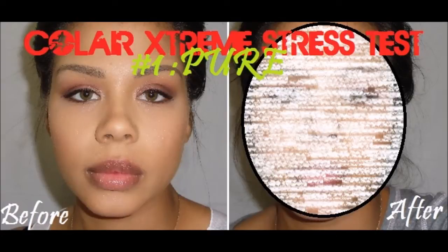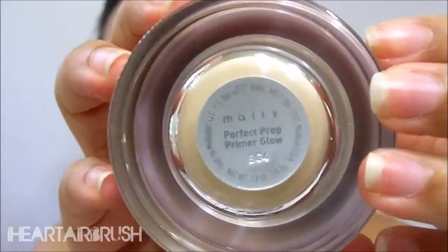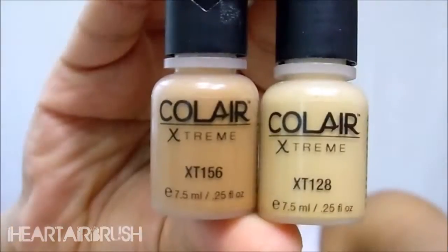Today's video is the first installment in my Kohler Xtreme stress test series, featuring the product and how it holds up throughout the day. I started by applying Mally's Perfect Prep primer and my Maybelline Fit Me concealer.